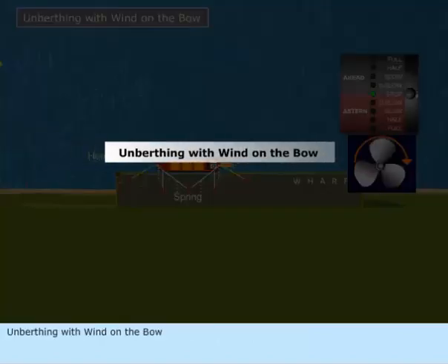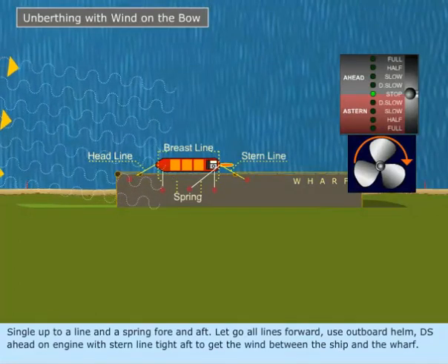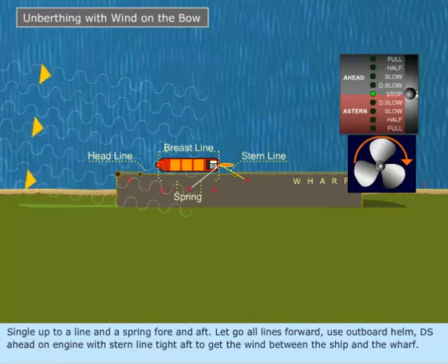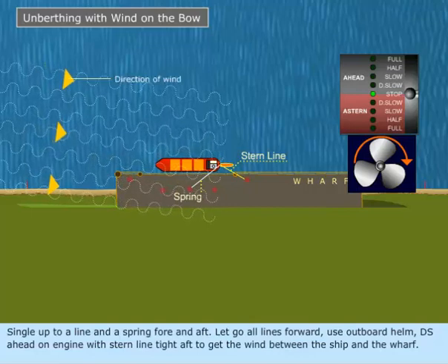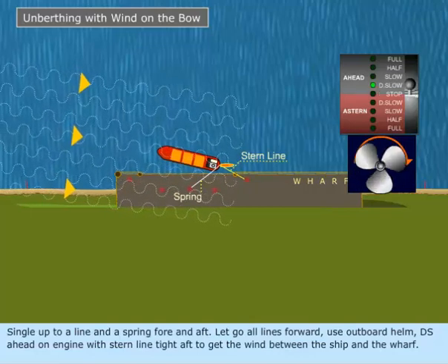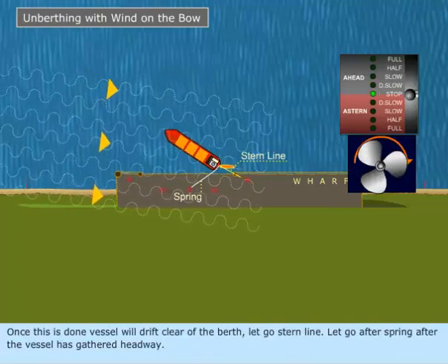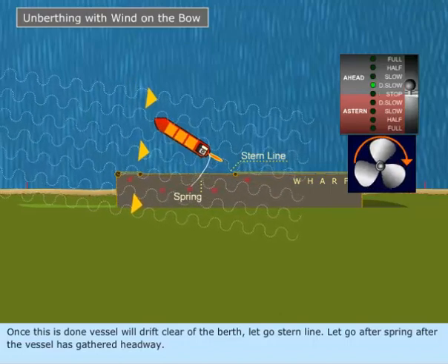Unberthing with wind on the bow. Single up to a line and a spring fore and aft. Let go all lines forward. Use outboard helm and dead slow ahead on engine with stern line tight aft to get the wind between the ship and the wharf. Once this is done, the vessel will drift clear of the berth — let go the stern line. Let go the after spring after the vessel has gathered headway.